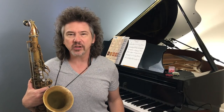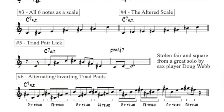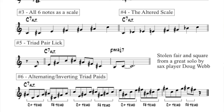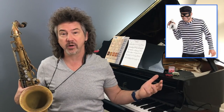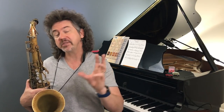Where I came to understand this triad pair — where I first saw and heard it — was actually a solo I transcribed by a great sax player in the United States named Doug Webb. He played something taken out of the middle of a line, which is item number five on the sheet. [plays example] You can see he plays up that C augmented sound and then very plainly comes down the F sharp triad. I've never met Doug Webb, but it was pretty clear to me what he was thinking. It was a cool sound and it caught my attention.